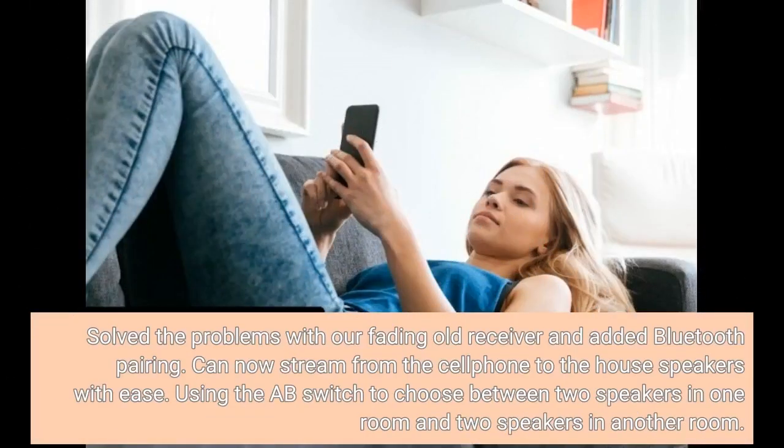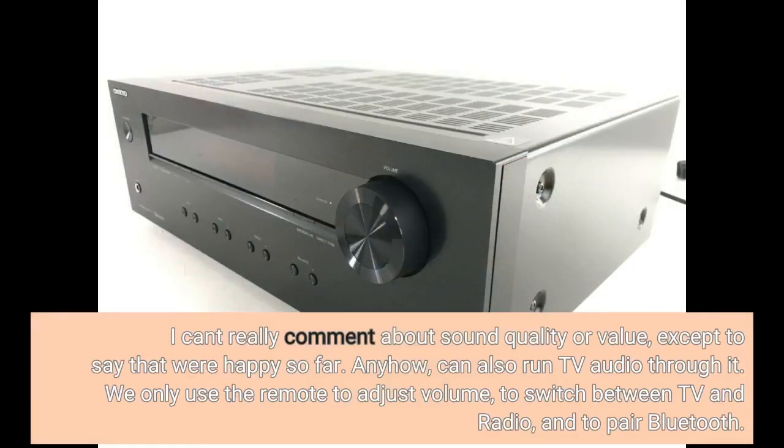Solved the problems with our fading old receiver and added Bluetooth pairing. Can now stream from the cell phone to the house speakers with ease. Using the A-B switch to choose between two speakers in one room and two speakers in another room. I can't really comment about sound quality or value, except to say that we're happy so far.